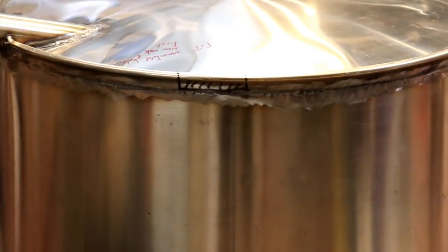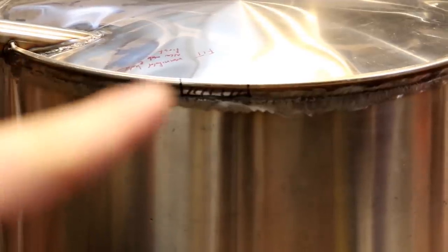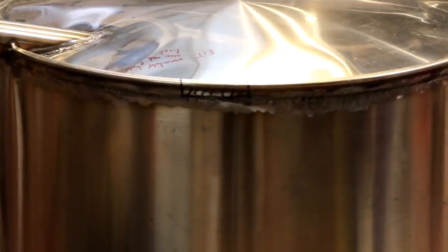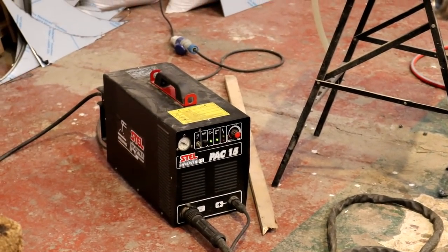So you should be able to see there the markings that I've made to cut out the said rim — that little chevron pattern there. So we're going to fire up the plasma cutter and we are going to plasma cut.